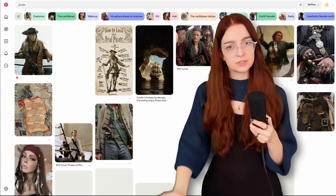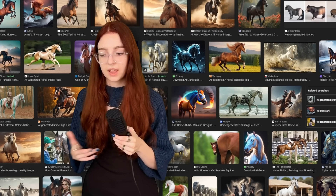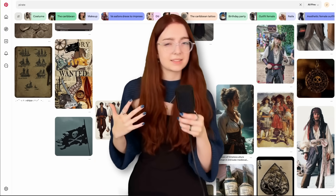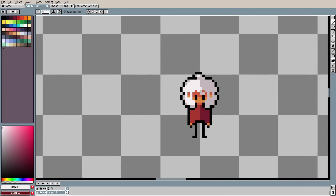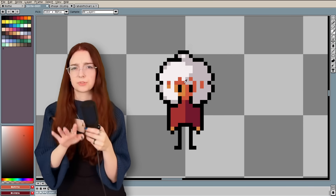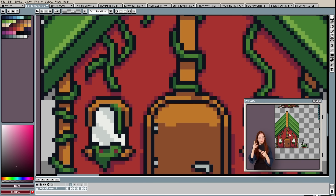Tip number two: use references. Same as traditional art — if you're making a pirate, you probably want to look at some pictures of pirates. However, we do live in 2025, which means if you search 'horse' you play the game of 'is this a real horse?' So my recommendation is to go to Pinterest, which in my opinion has a lot less AI for now. Tip number three: zoom out. Speed paints of me doing pixel art are genuinely chaotic because every three seconds I'm zooming in and out of the canvas. It matters a lot more how something looks from far away, and it can look very different up close versus far away. In Aseprite, you can press F7 for a little preview window where you can zoom out without doing it manually.